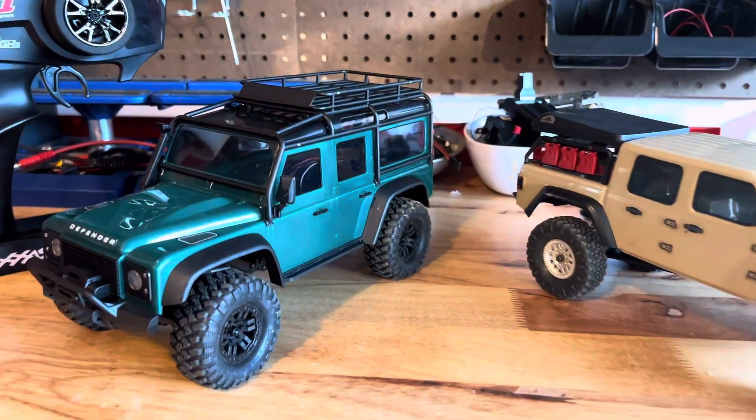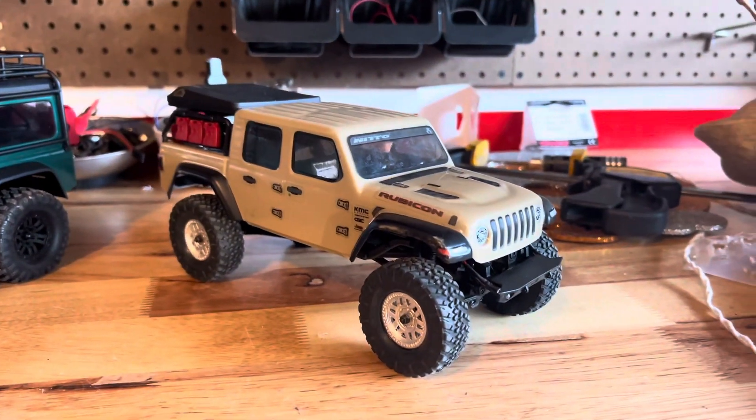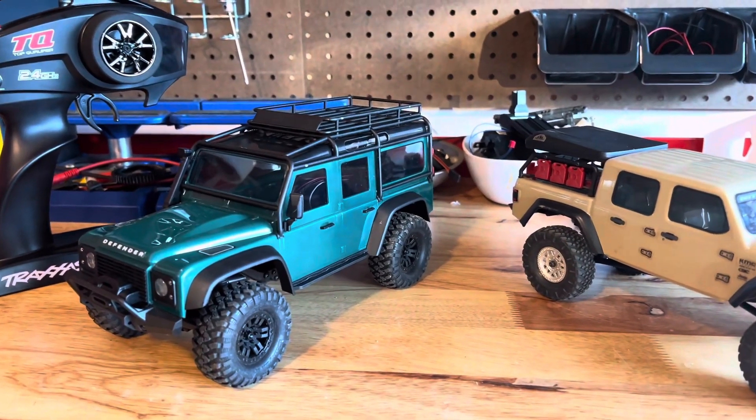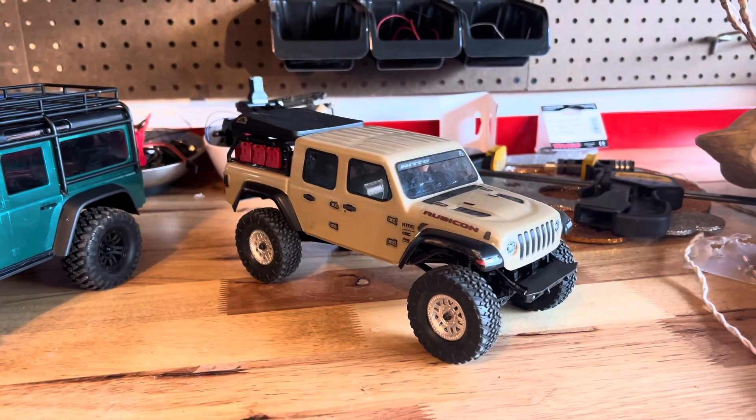The TRX-4M has just come out a few days ago, while the SCX-24 has been out for a couple of years. The TRX-4M is slightly bigger than the SCX-24, being 1/18th scale while the SCX-24 is 1/24th scale.